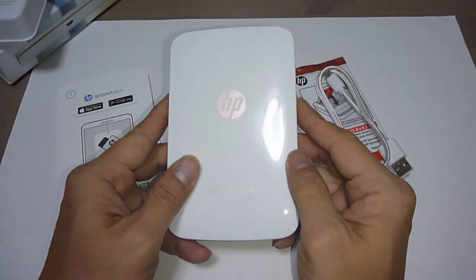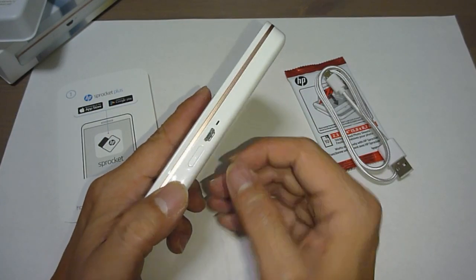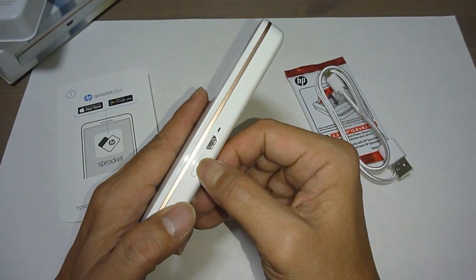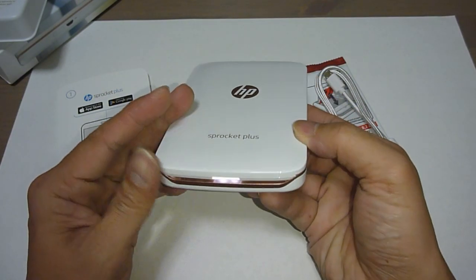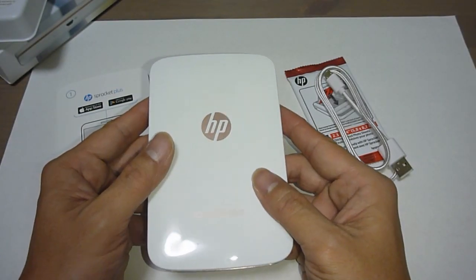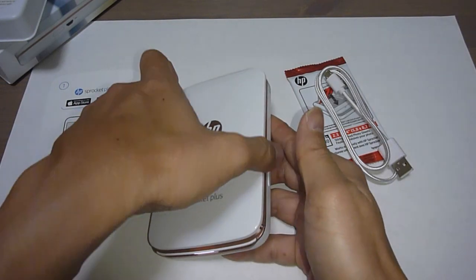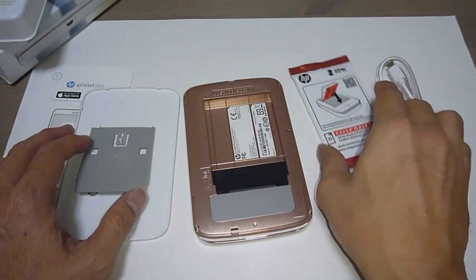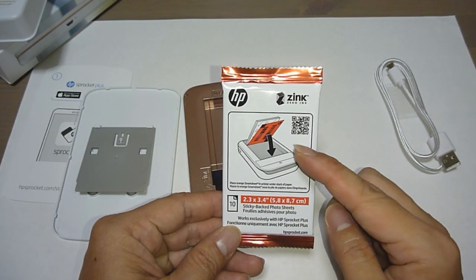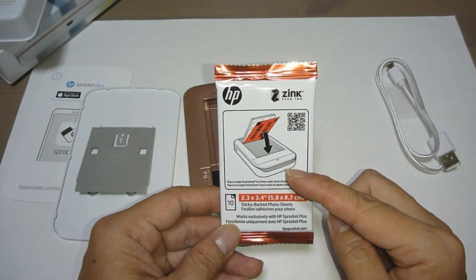First, let us power on. This is the power button over here. Let's press it. And it has powered on. So let's push the cover and put in the paper.